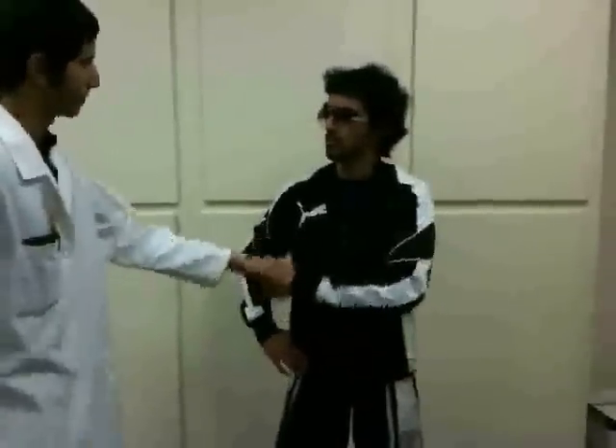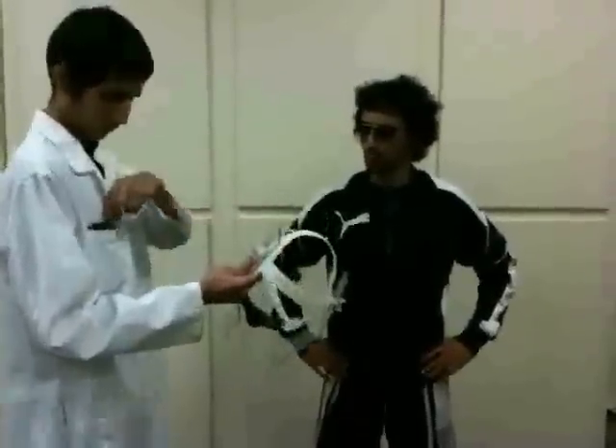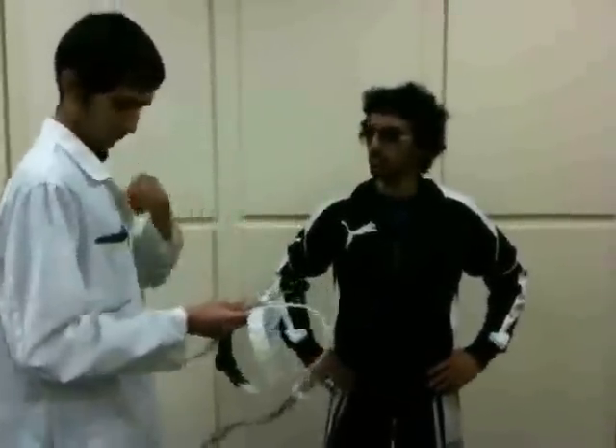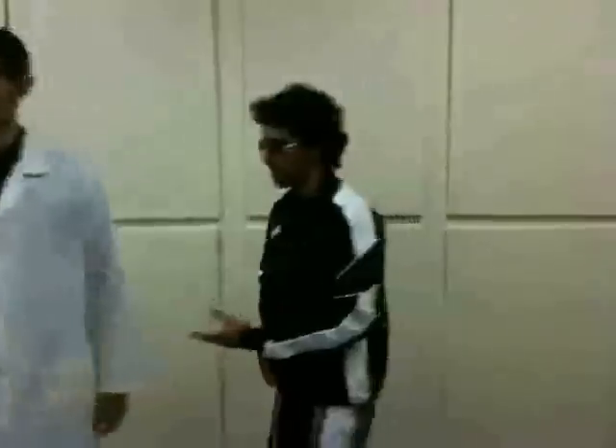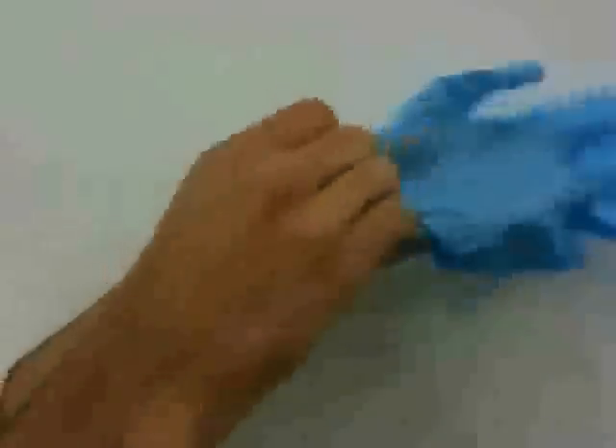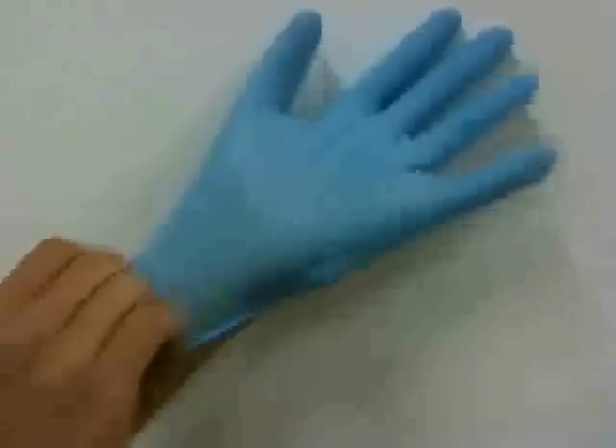Demonstration 2: Placement of the headpiece. It is important that the subject understand what he is about to go through for the testing procedure. The headpiece and the mouthpiece are quite uncomfortable, especially under strenuous exercise. Make sure you give him a friendly hello and show him the proper positioning of the headpiece on his body. And don't forget when working with a person to put on your gloves.